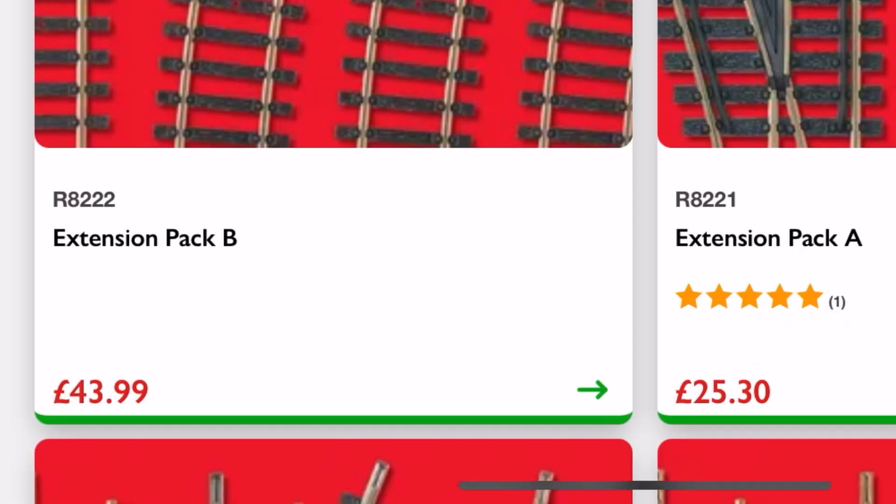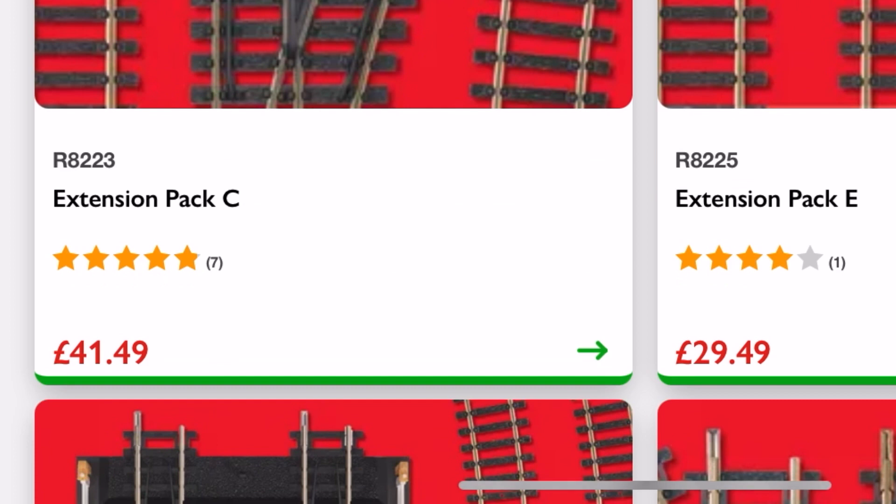So B — £43.99 — which is kind of bonkers money. We're going to go back to the main menu and put C in there as well. Obviously we're avoiding A — just remember throughout this video, we don't need it. So track pack C is now going to set us back £141.49.